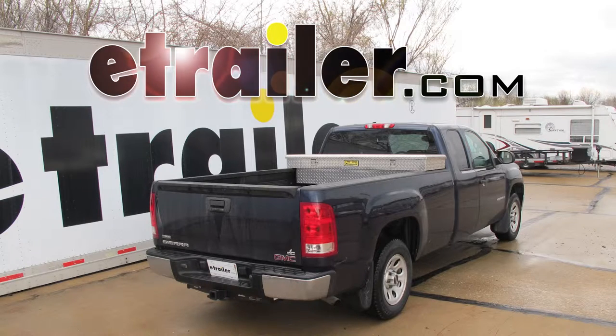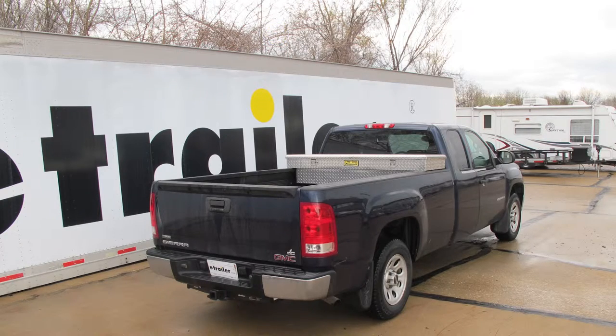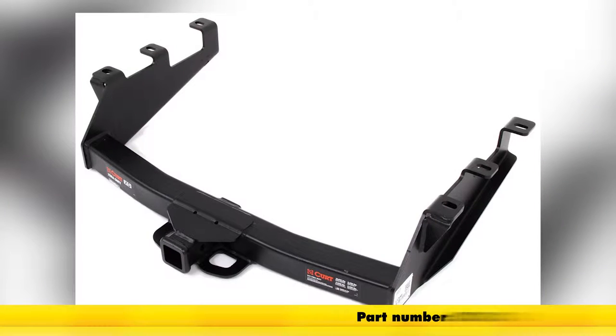Today on this 2007 GMC Sierra new body, we're going to show you the Curt Class 5 2-inch receiver hitch, part number C15323.